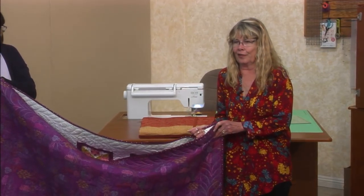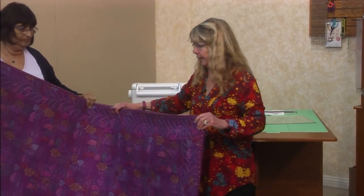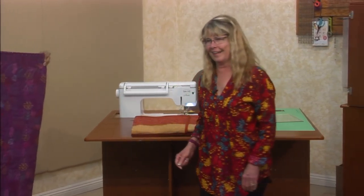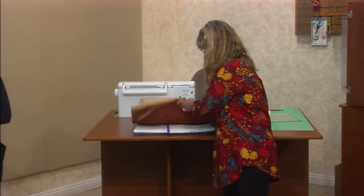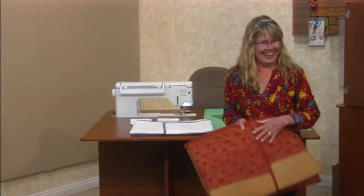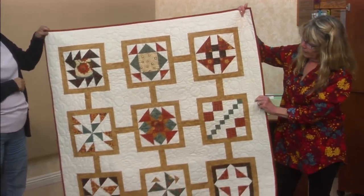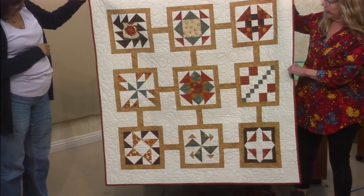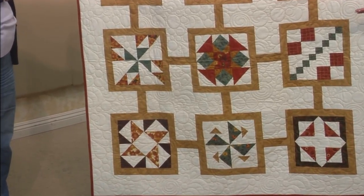I've always liked horses from a distance. My cousin was a barrel racer and she thought I should get on her horse. Horses are really smart — they know if you don't have a clue what you're doing. That horse literally ran up to the fence and put me over it. That was the last time — just like a cartoon, and there I went. So here's the 9-inch example.